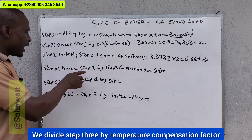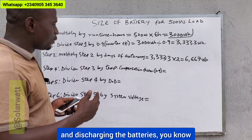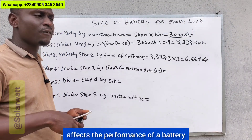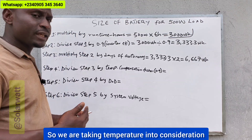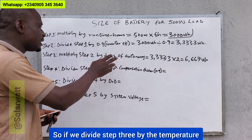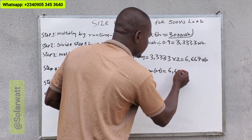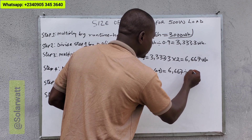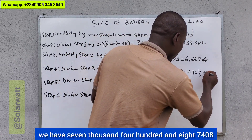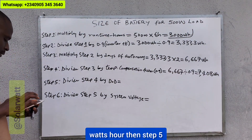Then step four: divide step three by the temperature compensation factor. When charging and discharging batteries, there will be changes in temperature, and temperature affects the lifespan, performance, and durability of a battery. So we take temperature into consideration. The temperature compensation factor here is 90%, which is 0.9. So we divide 6667 by 0.9, giving us 7408 watt-hours.